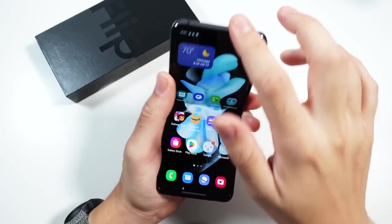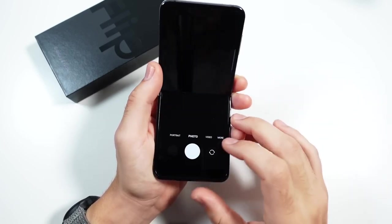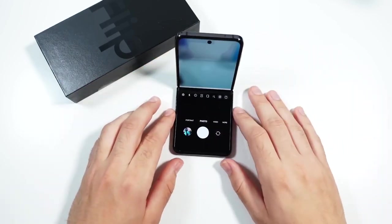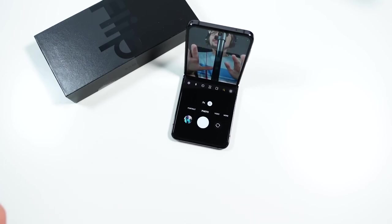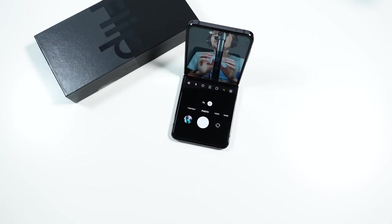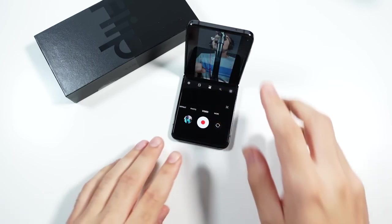When it comes to the software with the Galaxy Z Flip 4, you have some pretty cool camera features where you can place it in flex mode like this. When you're taking a picture, it's really great for those of you who do TikTok, Instagram, stuff like that — because you can basically just look at the screen without having to have a tripod or anything. So it's great for social media creators.